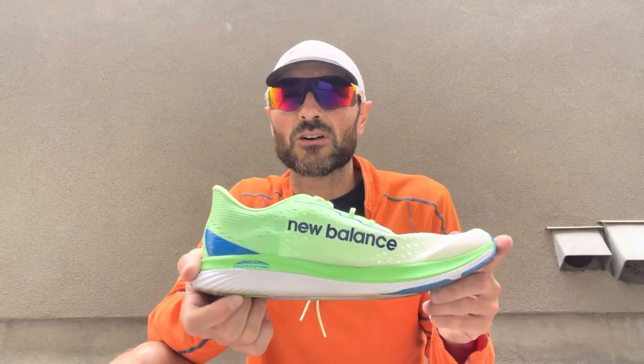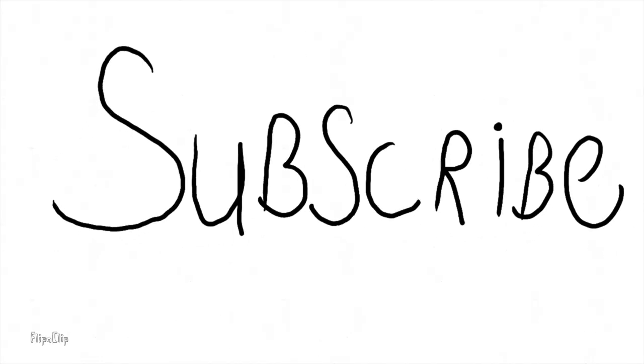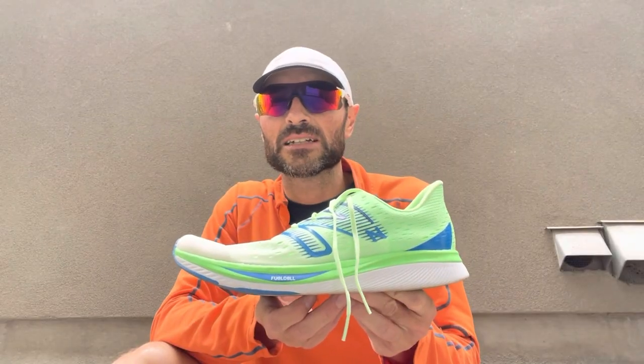That is my review after one run. Thanks for watching — don't forget to mash the like button, please subscribe, and I'll see you on the next one.